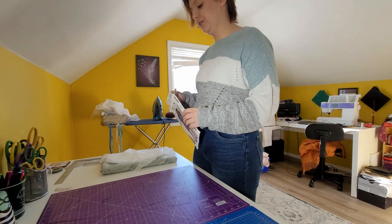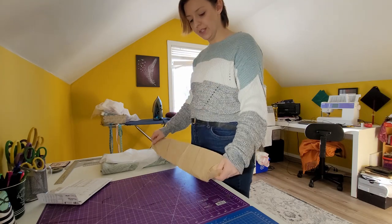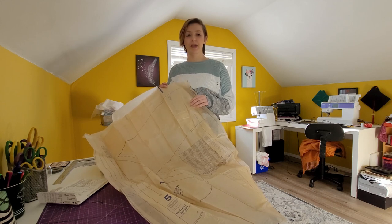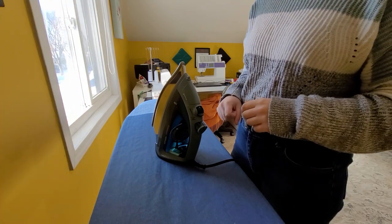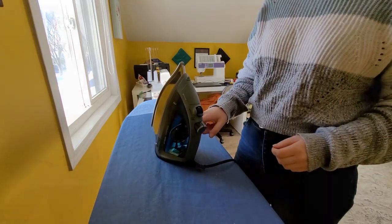The first thing we're going to do is take the pattern out of the package and unfold it completely. Now that I have the pattern all unfolded, I'm going to iron out the paper to make sure our patterns are going to be flat. Before you start ironing, I would suggest having your iron on the lowest setting — for me, the lowest setting is nylon.